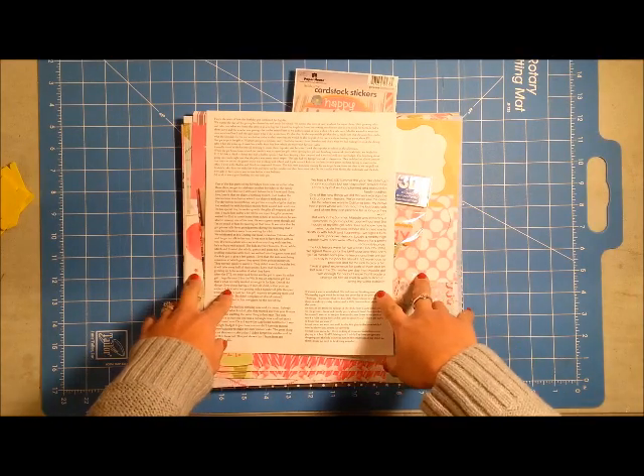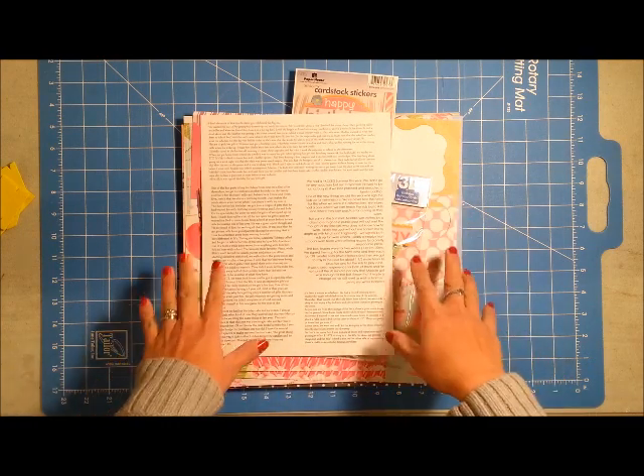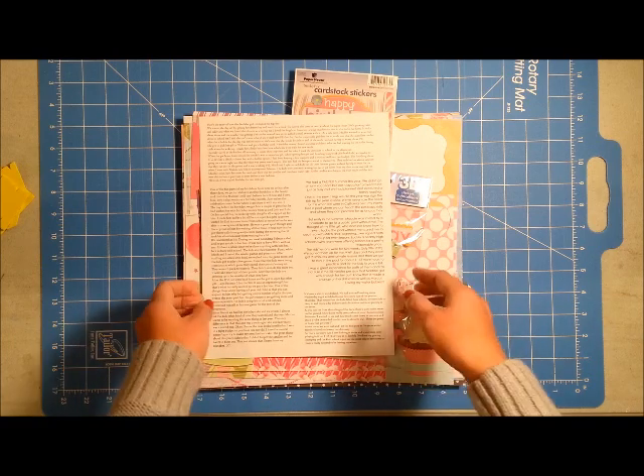Hi friends, this is Grace and welcome to my first process video of 2016. I am going to share with you a little bit about my plans for this layout before I move on and fast forward to my process.